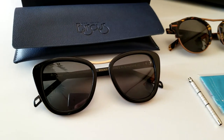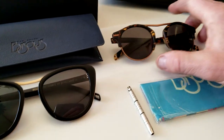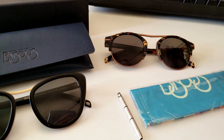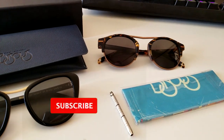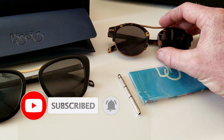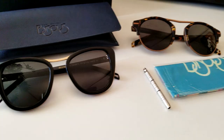Now, these women's ones right here — these are the Hannah's — but they offer different colors as well for the women, not to mention the men. These ones are the matte brown, and the gunmetal color as well. I've already been wearing the tortoiseshell ones for quite a while now, really enjoying those. They look great on my face, and I know the ladies' ones will look great as well.